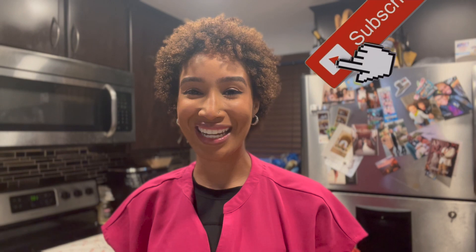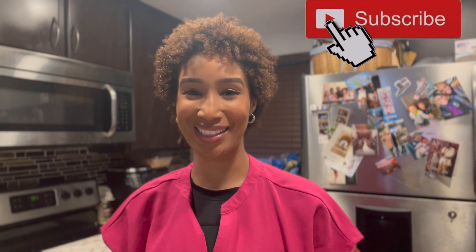But you already know — before you go, don't forget to like, comment, share and subscribe.